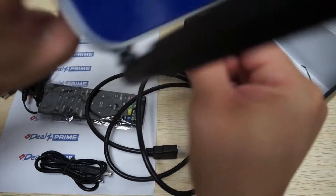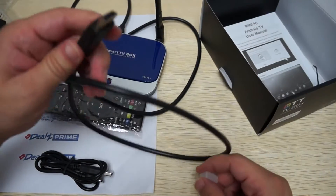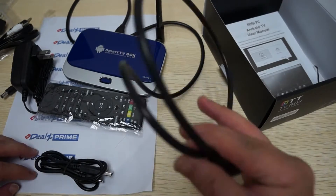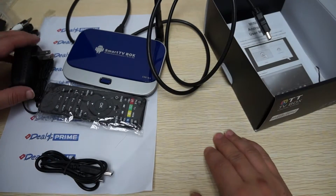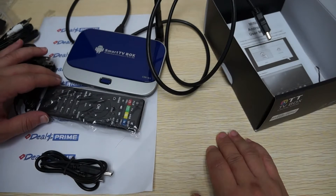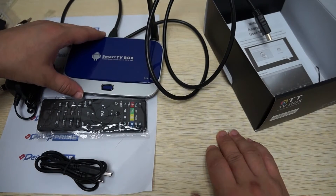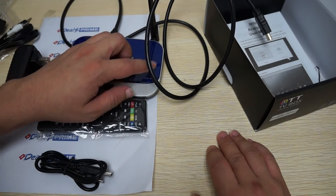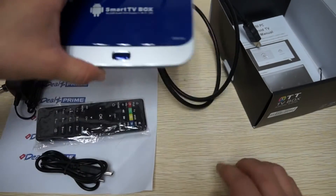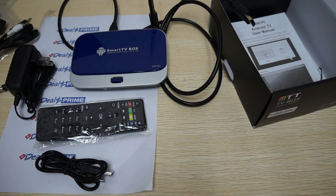To set it up, connect the mini HDMI to the back of the box and the other end to your TV, monitor, or computer screen. Without any further ado, let's conclude this review. Remember to like the video, subscribe to the DealsPrime review channel, and click the link in the description to DealsPrime.com and search for CS918II. We'll be right back with part 2 in-depth review — thanks for watching.